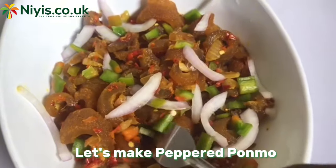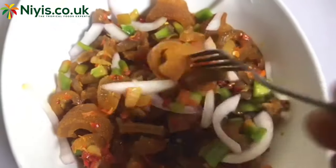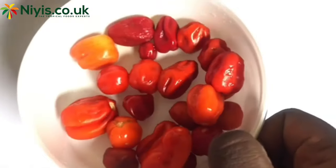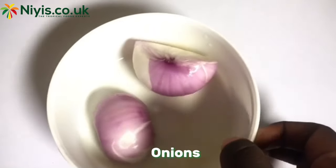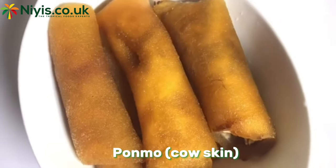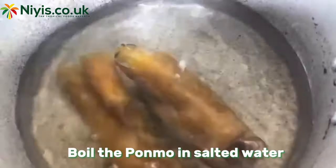As Africans, we understand this feeling. For this recipe, we'll be making use of scotch bonnet peppers, onions, chili pepper, and the star of the show — Momo, which is also known as cow skin.